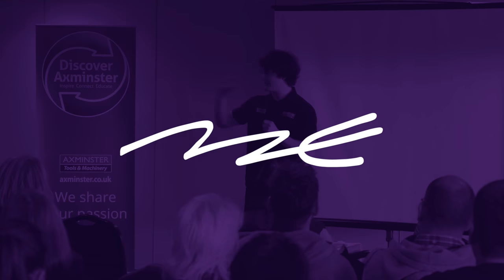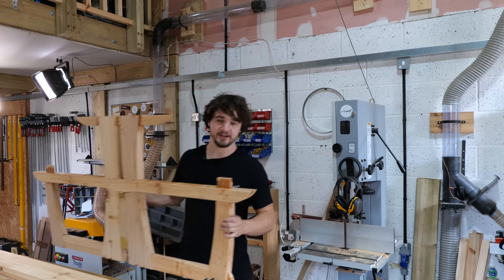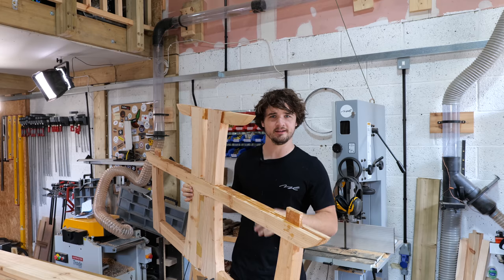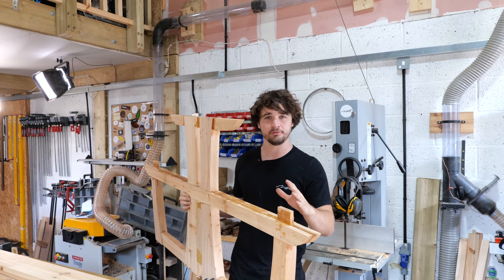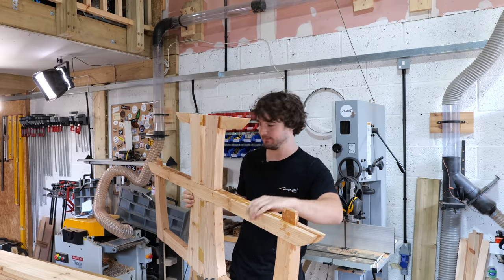Hello everybody and welcome back to the Japanese-inspired picnic bench series. In today's video I've got to get the second frame glued together and begin working on the top. Let's get going. So it's the next morning, and it's always a relief when epoxy dries properly. I always have this thing in the back of my mind that I've mixed it wrong and I'll come in and it'll be a big gooey mess — but it's rock solid. There were a few problems you guys predicted and I want to address them.